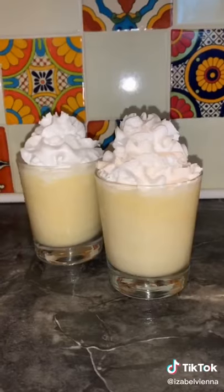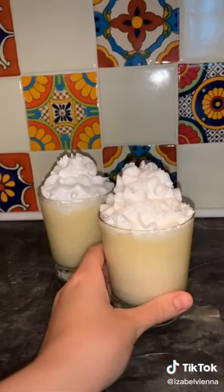Blend all together and pour into a glass. For a finishing touch, I added some of this Trader Joe's coconut whip topping. Cheers!